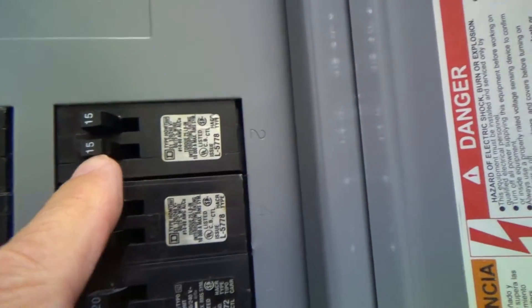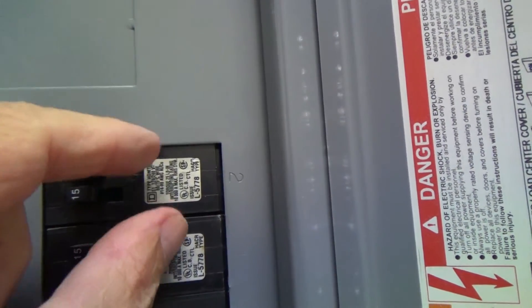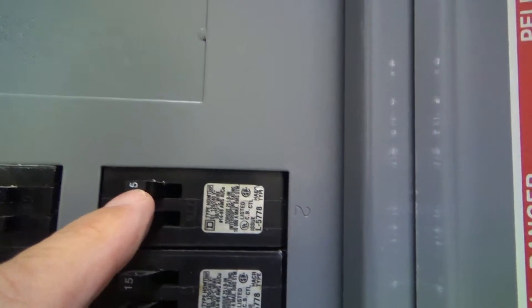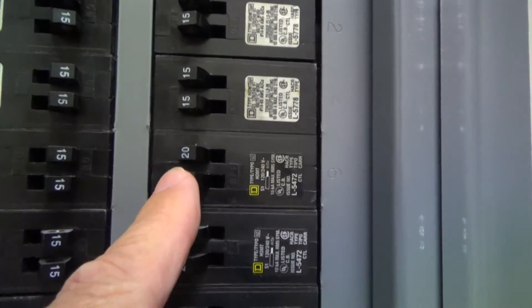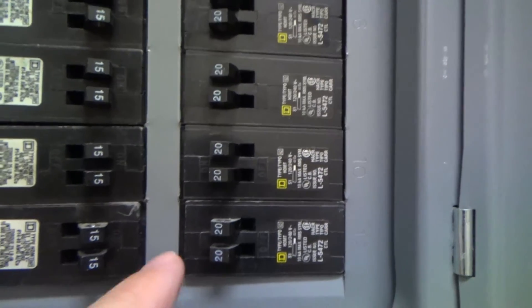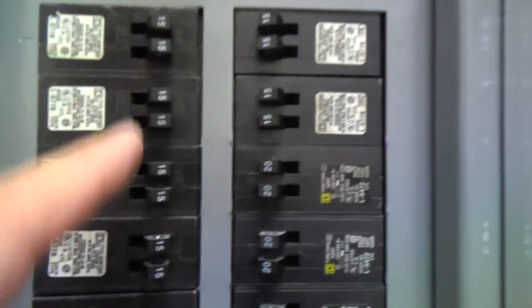These are 15 amp — it's called a twin breaker, with two different circuits on one breaker. One 15 amp circuit there, one 15 amp circuit there. Here's 15s, 15s, here's 20, 20 — that's two 20 amp circuits. Sometimes they even have twins where one is 20 amp and one is 15 amp.